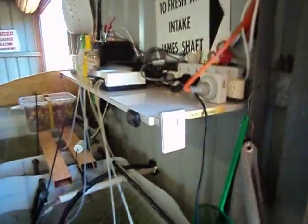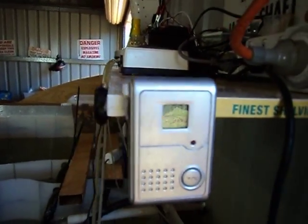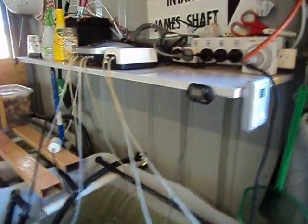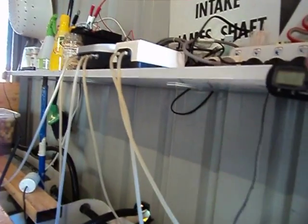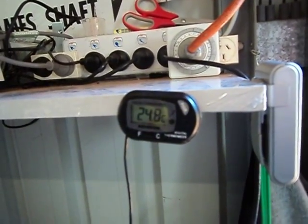The temperature in the shed at the moment is 38, and the tank temperature is 24.8.